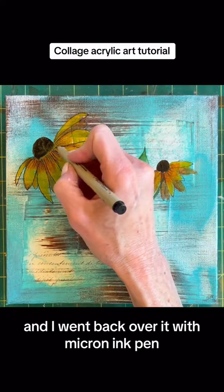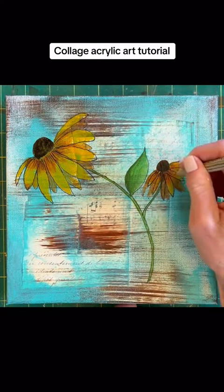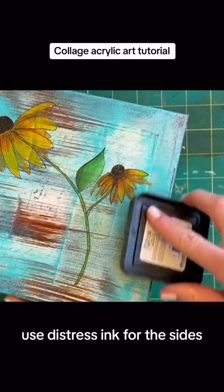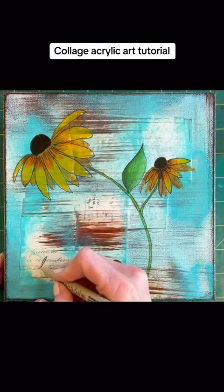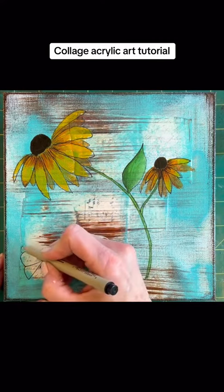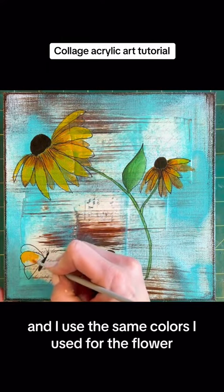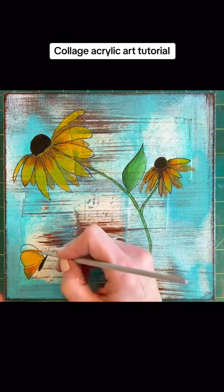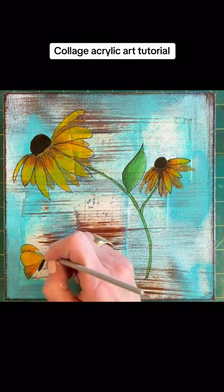And I went back over it with a micron ink pen. Used distress ink for the sides. Drew in a little butterfly, and I used the same colors I used for the flower. There you go.